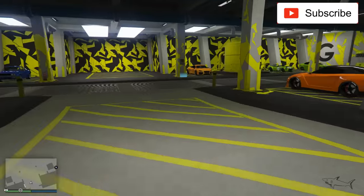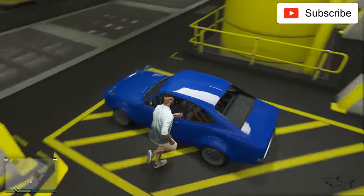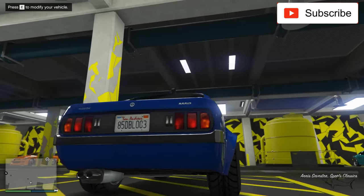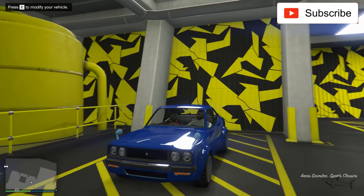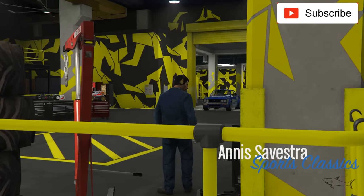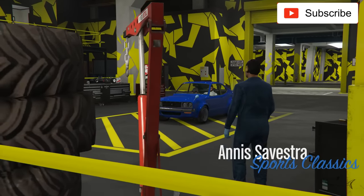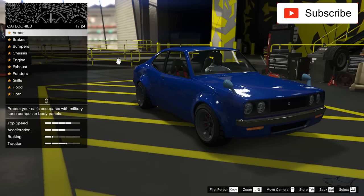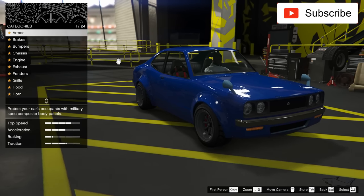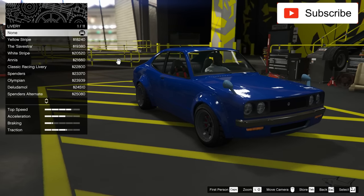Let's see how it looks in real life, because this is actually my first time buying this type of car. I don't remember if I have one or not — it looks similar to something I have, but I think that's not the case. Maybe I have it, I don't know. But yeah, let's first see what livery we can put on.